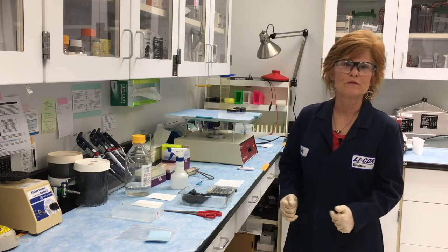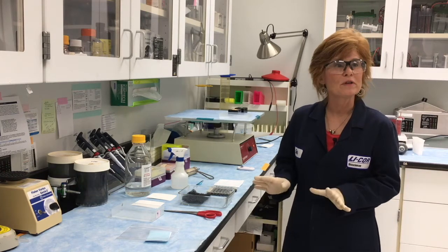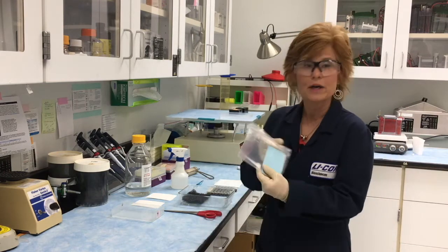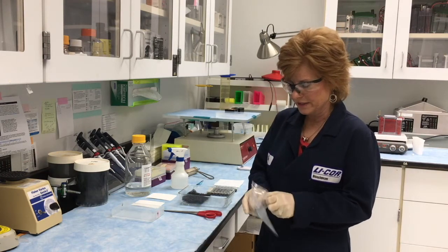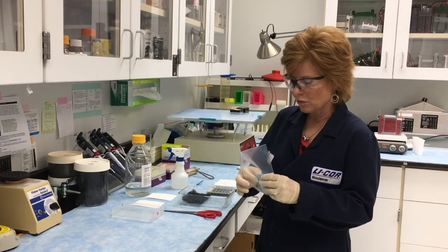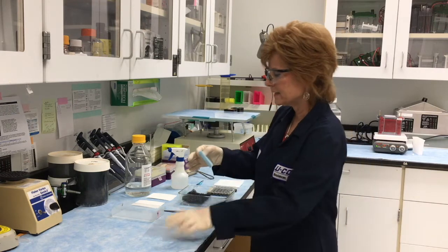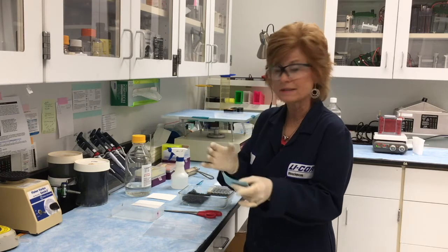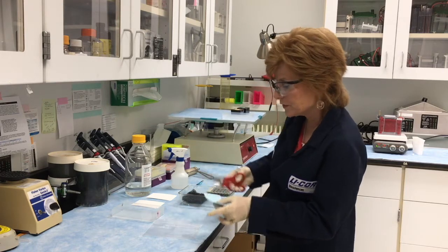While your gel is equilibrating for 10 minutes, be sure you get everything else ready for the transfer. Here I've got our membrane — I'm using nitrocellulose. What we want to do is get the membrane out. Please use gloves, and don't handle the membrane itself unless you're using forceps.